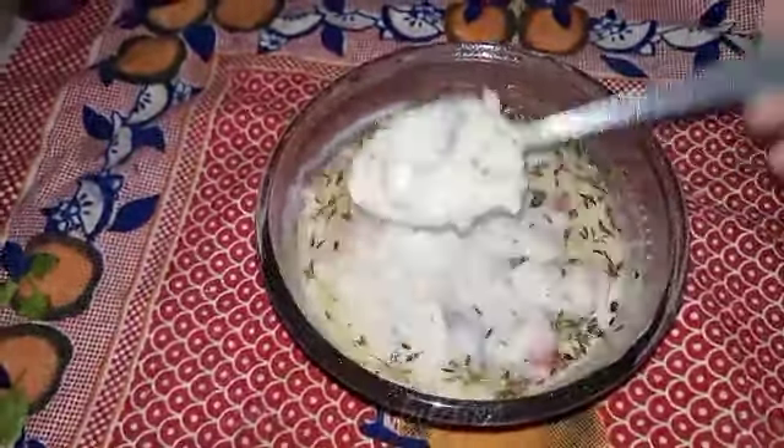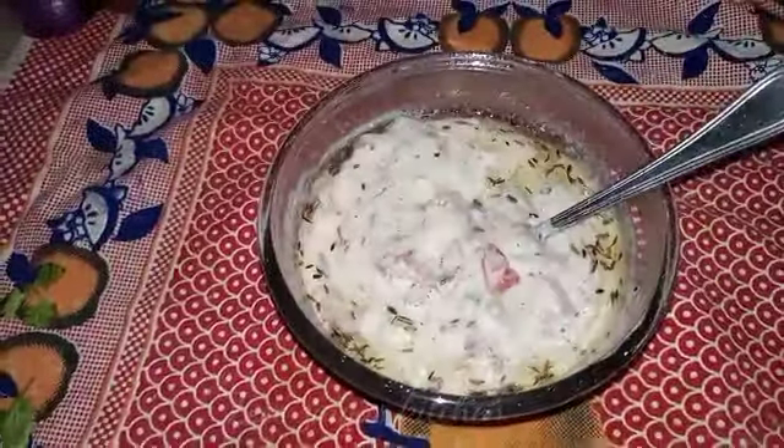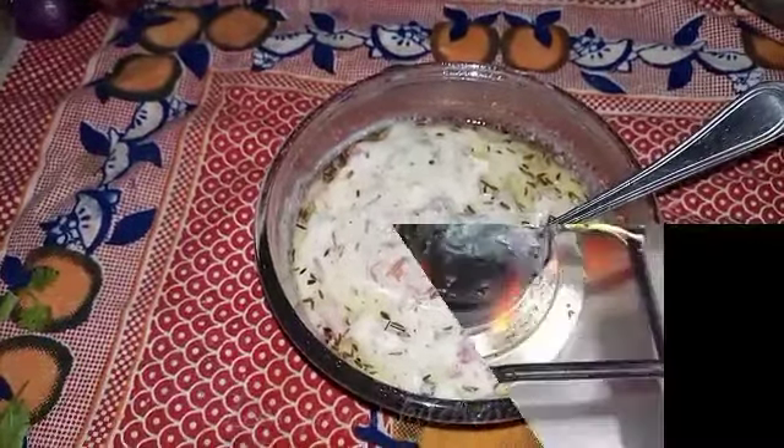We are done. I will show you how the final look is going to be. I hope you will enjoy my recipe. See you in the next recipe. God bless you.